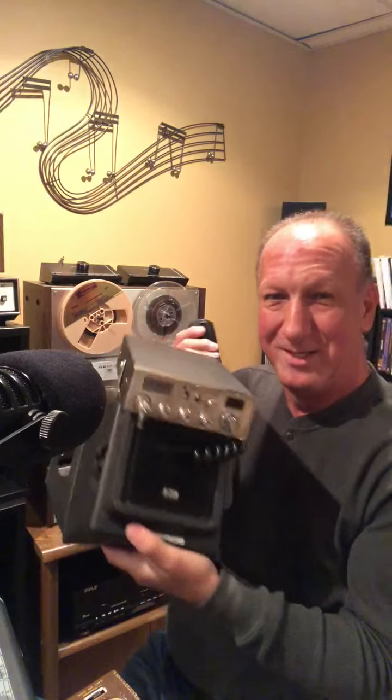Breaker, breaker — this is Big Bear to Little Dove — your old CB radio, Cobra. Remember? This whole thing would go on the front seat of your car. I don't think they even talk on CBs anymore. I could be wrong. I plugged it in and tried to talk, and no one's answered me. Maybe they just don't like me.